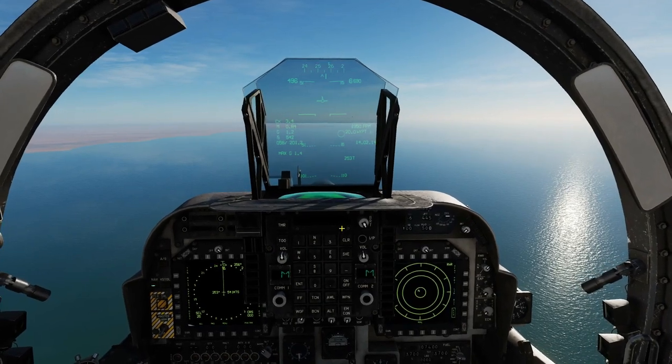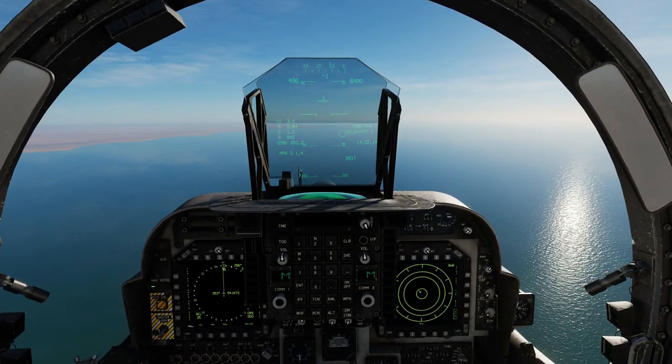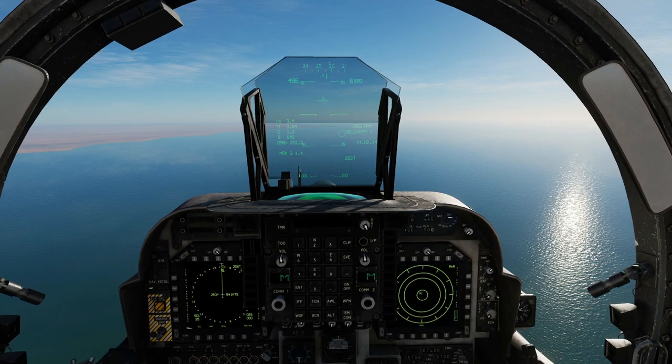Hello everyone, I hope you're all doing very well. Today is May 2020. We have an update in the AVAB Harrier.